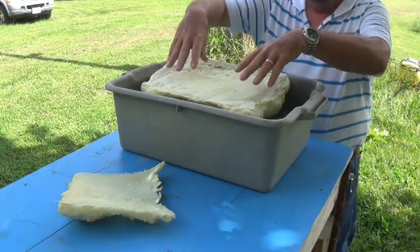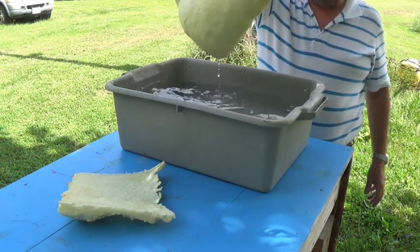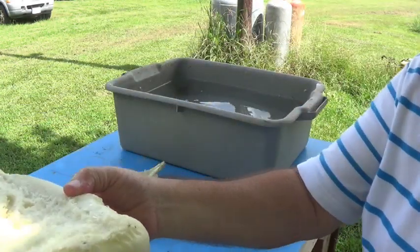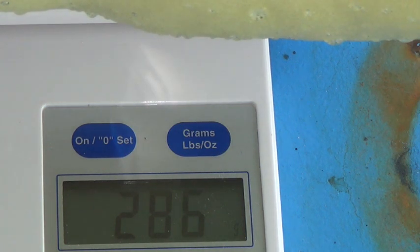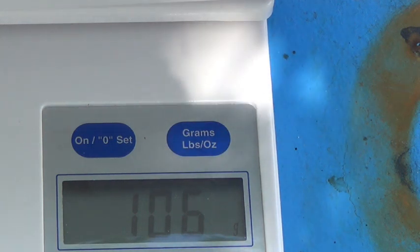I'm going to push this under. I suspect it's going to weigh a little more just because of the water on it. It came out at 284-286, and it was 238 before. So we'll write 286 wet. The small block — I'll push it under — came out at about 106, and that block before was 44.